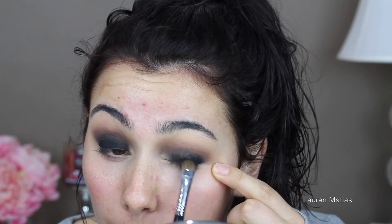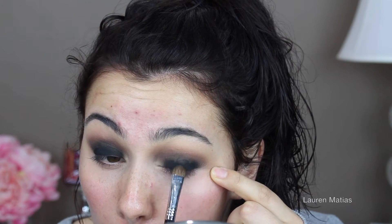Now I'm taking my Inglot Gel Eyeliner number 77 and just with my finger applying a light amount onto the lid where I'm going to apply a black shadow, just so that it's more intense and inky. And now I'm going in with the same black shadow and applying it right over the gel liner. Then I'm going to take that same brush and slowly start blending back and forth, and then with a different brush just to clean everything up.